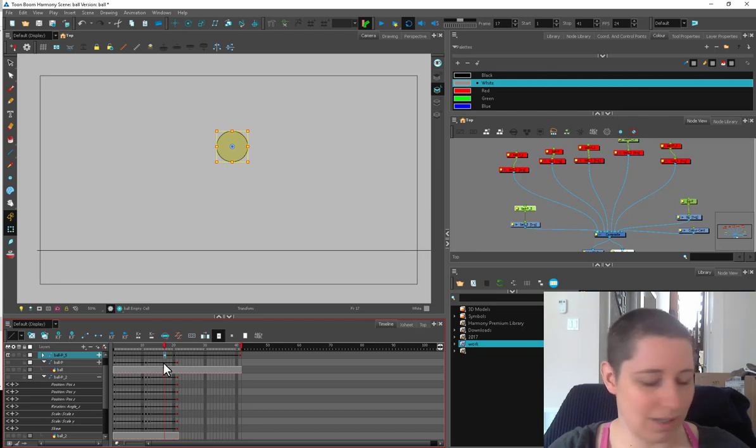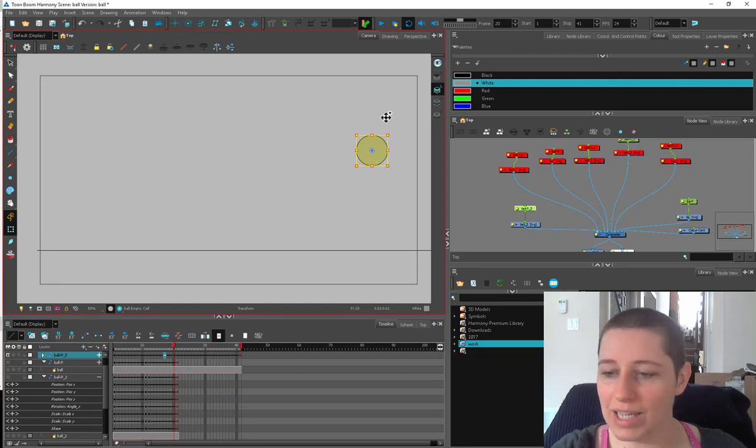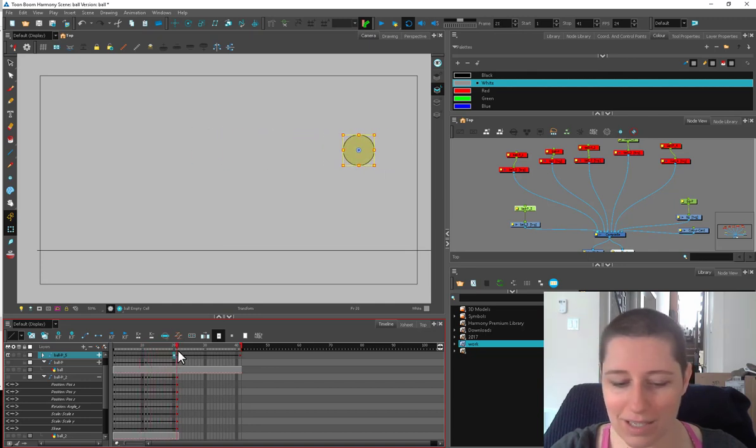But instead of hitting a wall, if this was attached to an elastic, what would that look like? I'm going to make this even again so the ball is going along and hitting the wall and going back without the weird kick in the middle. Instead of hitting a wall, I want it to hit something elastic — like a net or something.